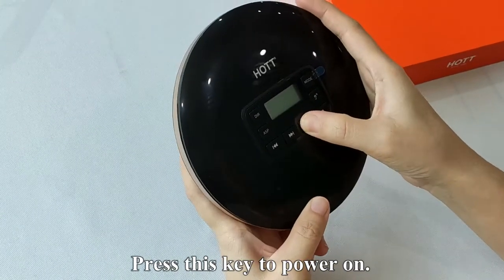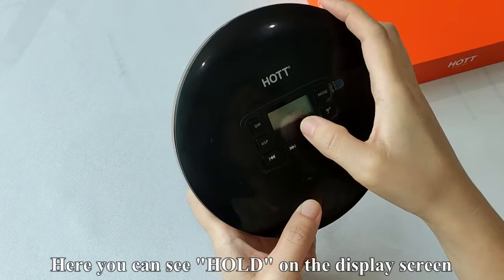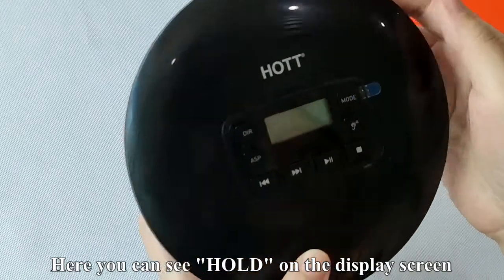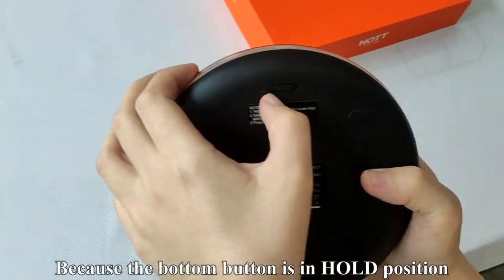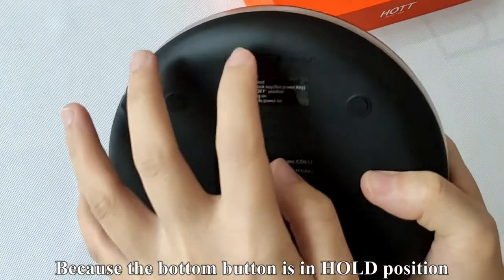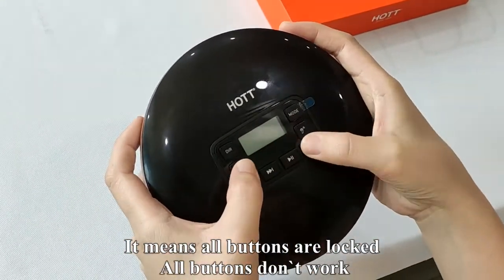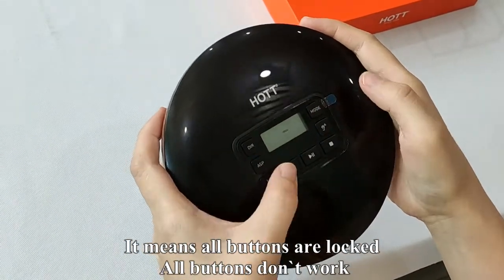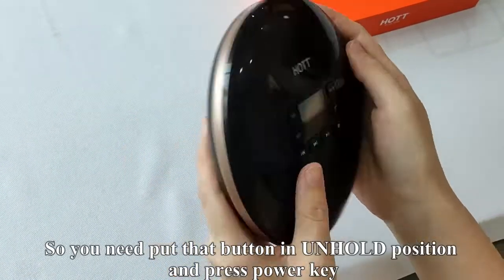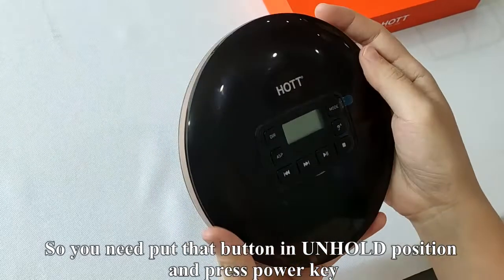Press this key to power on. Here you can see 'hold' on the display screen. Because the bottom button is in hold position, it means all buttons are locked and don't work. So you need to put that button in the unhold position, then press the power key.